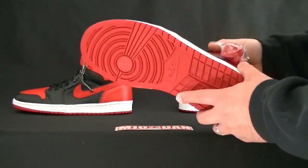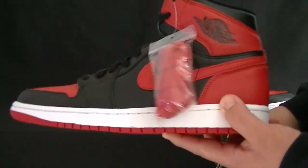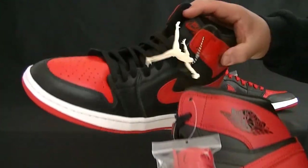What I want to do is just give you guys an up close. Your 2013 came with red laces right here; the 2001 didn't. It came with the keychain.